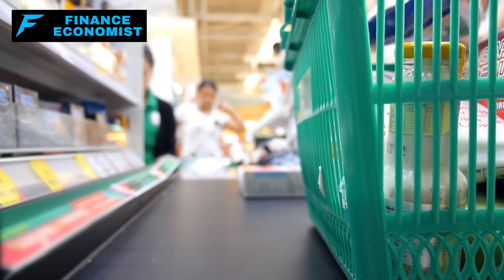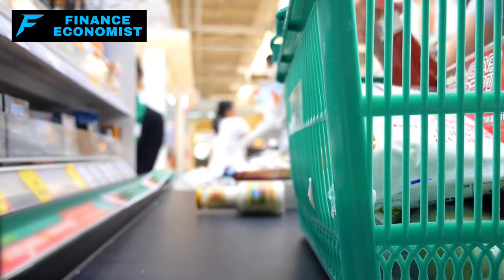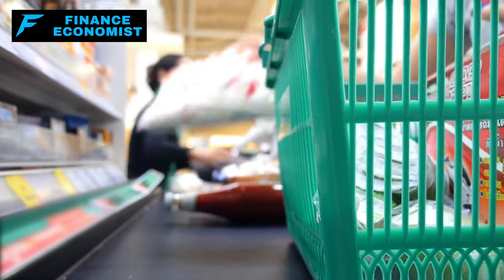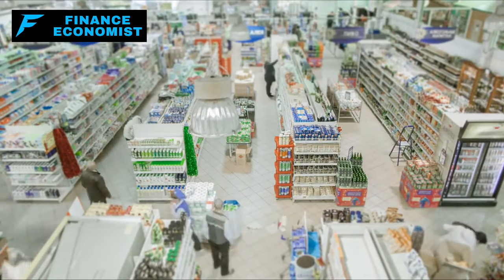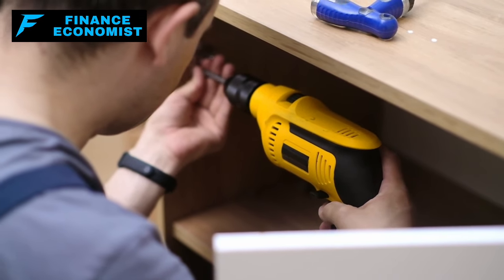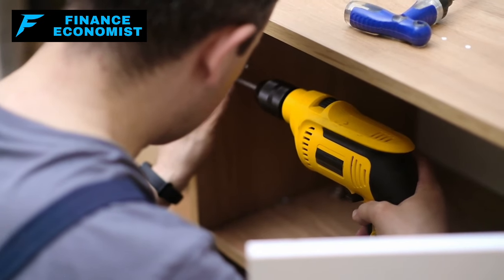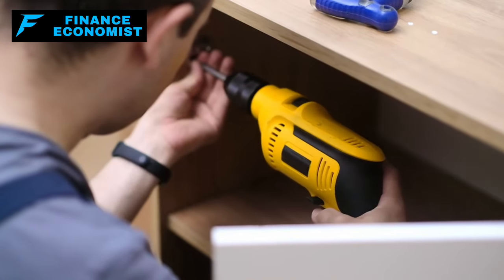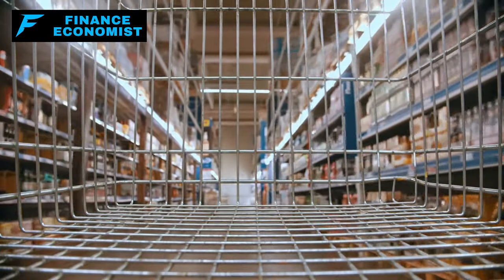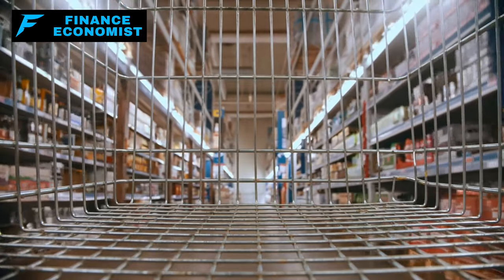Furthermore, personal care supplies like toilet paper, bar soap, and feminine hygiene products could become barter essentials, as maintaining personal hygiene becomes challenging when supply chains are disrupted. The trade isn't limited to physical goods — skills and services like medical aid, cooking, sewing, and woodworking can also be bartered, providing a way to contribute and receive goods without depleting your physical supplies. This underscores the value of preparing not just by stockpiling goods, but also by acquiring and honing skills that could be crucial in a post-crisis world.